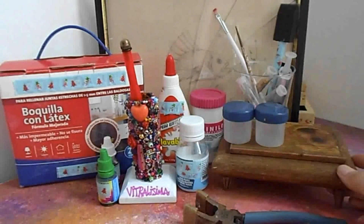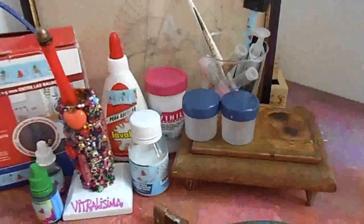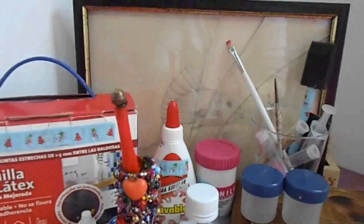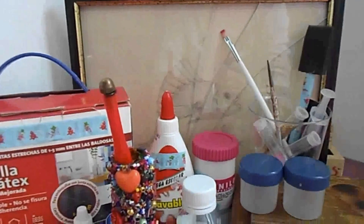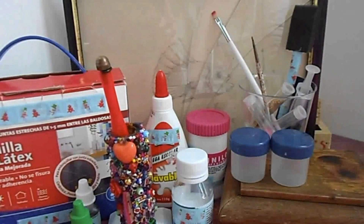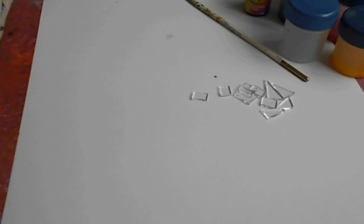Una cajita de madera — esta cajita, como ven, está terrible, así que es la cajita que vamos a restaurar. Si ustedes tienen una viejita, está perfecto; si no, pueden comprar una nueva o elaborar una nueva, también está bien. Y vidrio: este cuadrito me lo regalaron para un cumpleaños y en una mudanza se me rompió, entonces vamos a reciclar ese vidrio.